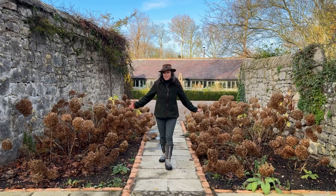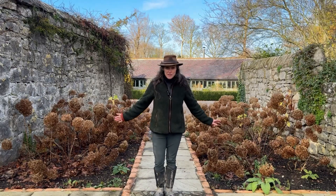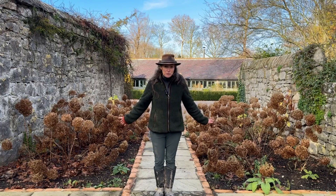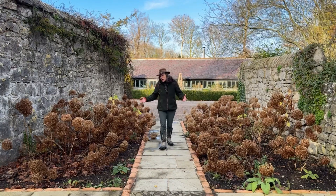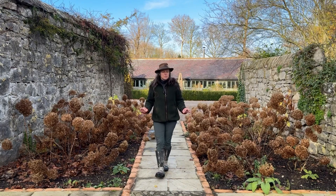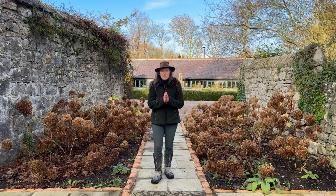Hydrangeas — these are Hydrangea Annabelle — and we don't want to be cutting these back at all until at least March, April time. So we just need to enjoy them for what they are at the moment. I think the brownness of them is very structural and beautiful, and on a frosty morning they can look amazing.